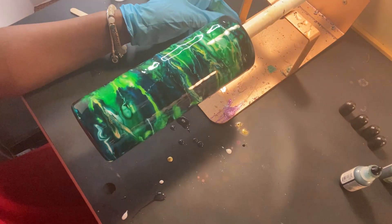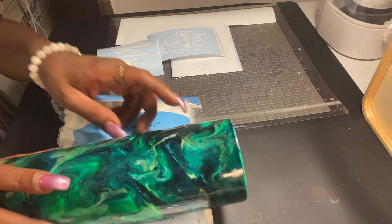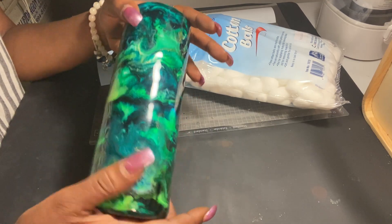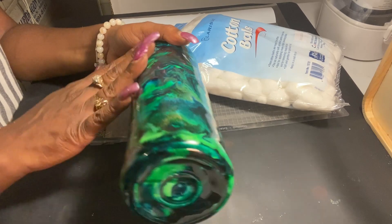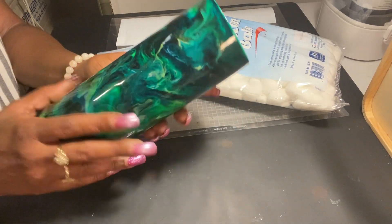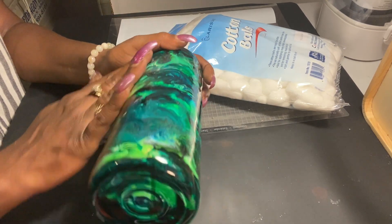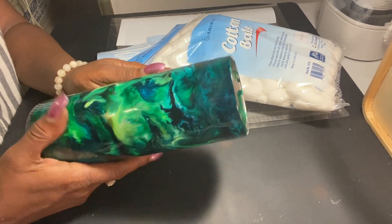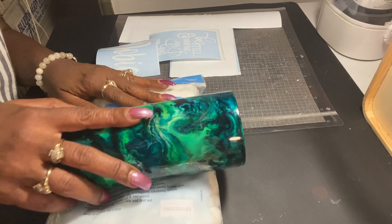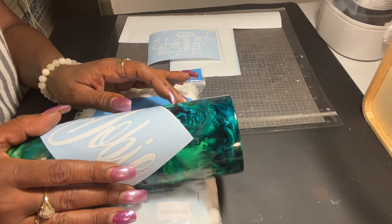We are back and the tumbler is pretty much done. It has all the coats on it — two coats of epoxy — and it feels nice and smooth. The color is really nice, a nice green color. I checked it over and it is ready for the decal. So what I'm going to do is pop the decal on and then we'll be ready for the last load of epoxy, then this will be ready to be finished up and shipped out.